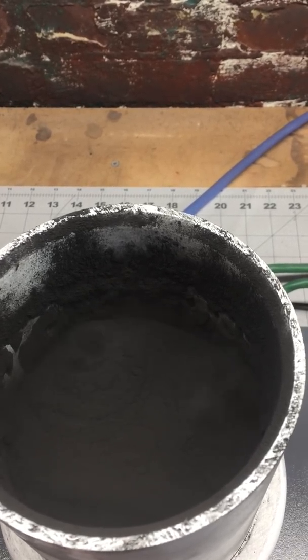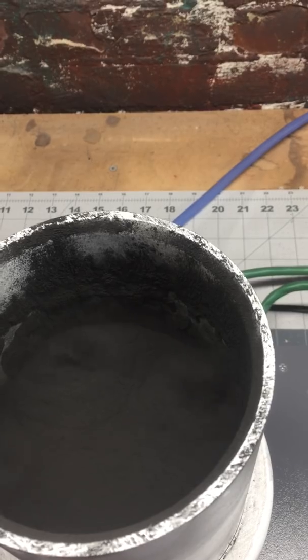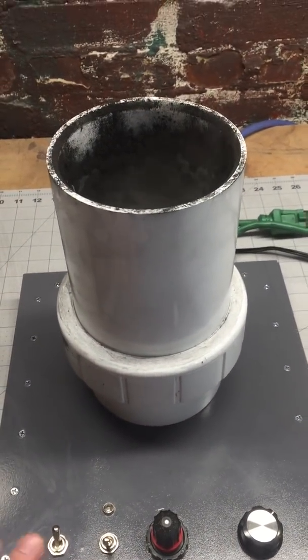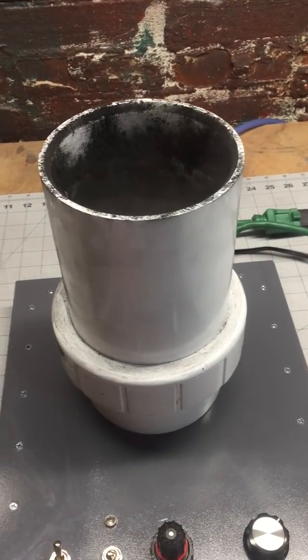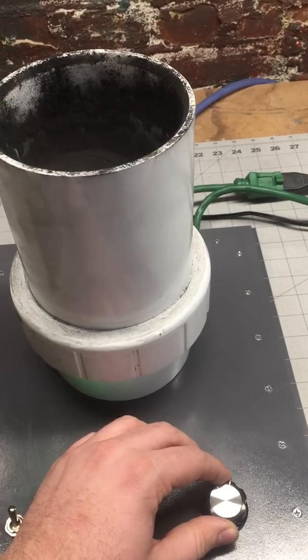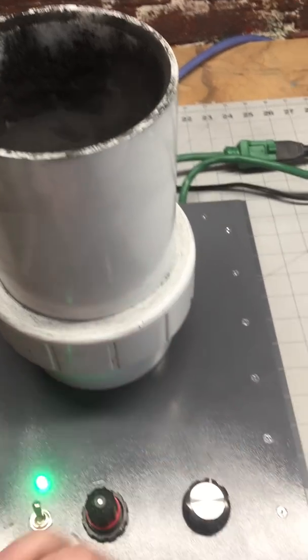It will spit and sputter and really just not work. So that's why I added a mechanical agitation device — in this case a magnetic stirrer — to the system. I'll go ahead and turn that on, and I can actually adjust the speed a little bit using this potentiometer over here.